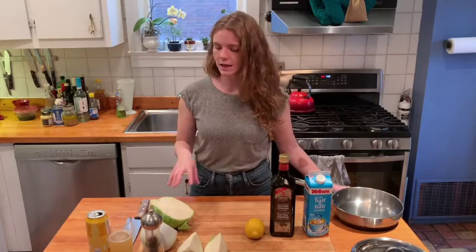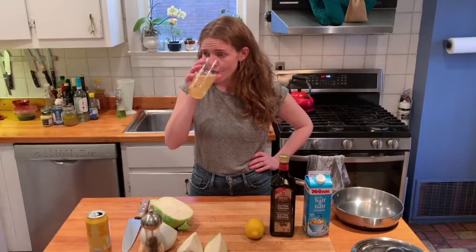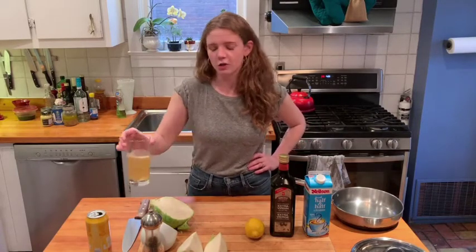I use cabbage a ton because it's cheap and very versatile. You can do a slaw, you can sauté it, you can roast it. In this case, we're going to braise it in cream. So just trust me. Today we are drinking a Bud Light Radler and it's so good.